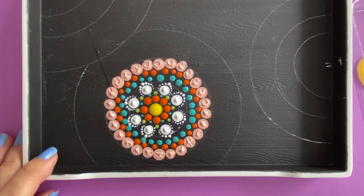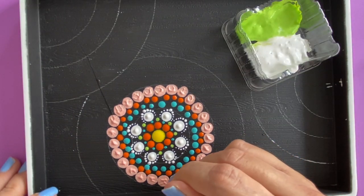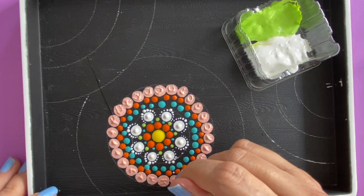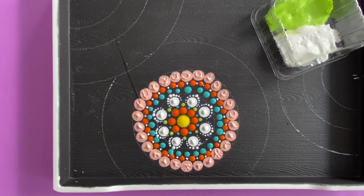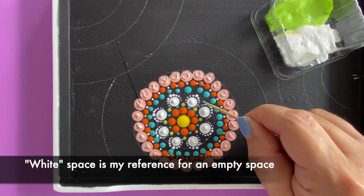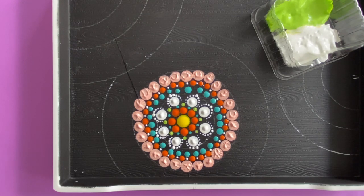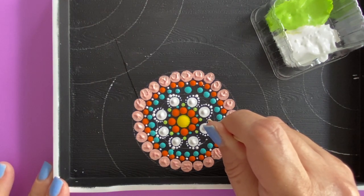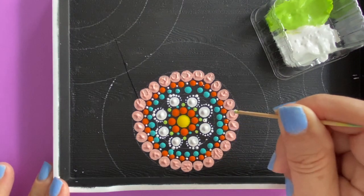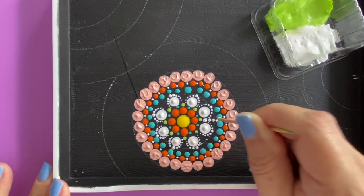Maybe I'm just going to add a little bit of white in between. Now what I'm noticing is I do have a lot of white space where I walked the dots, so I'm going to do something a little different — I'm going to use the blunt end of my toothpick and walk the dots in a straight line. One, two, three, four — that's nice.